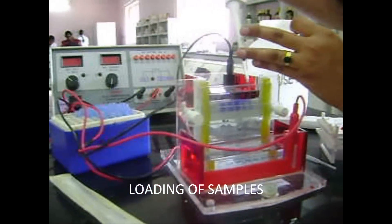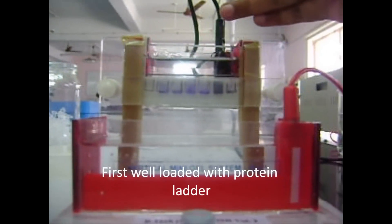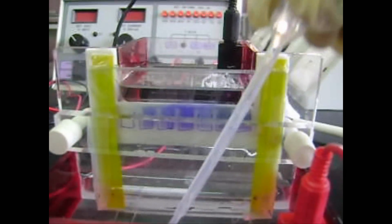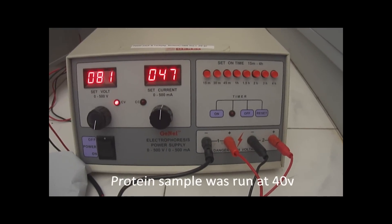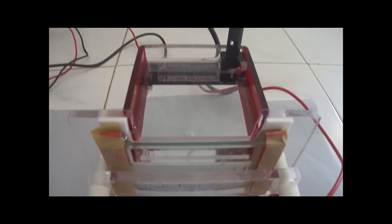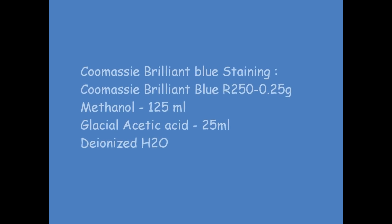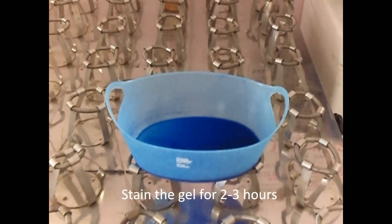Place the prepared gel plates in the vertical gel electrophoresis unit. Each well is uniformly loaded with 20 µl of protein sample. Add running buffer to the top reservoir and remove air bubbles safely. The unit must run at 40 volts, gradually increasing. Once complete, the gel is dismantled and the resolving gel is stained for 2 to 3 hours.